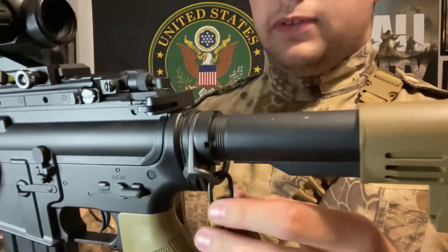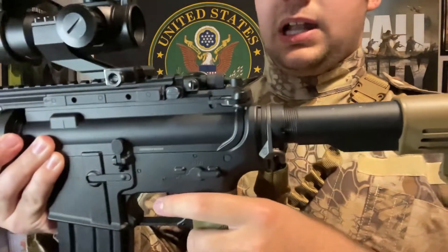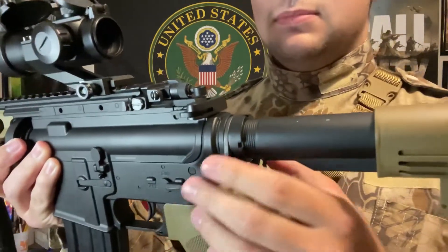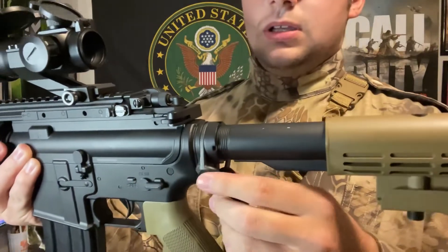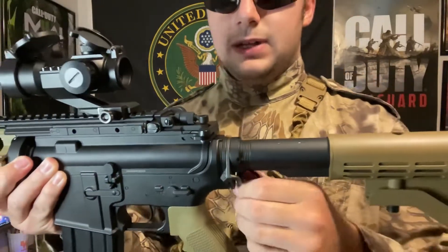I wish I could do a tutorial video on how to attach sling mounts like this for M4 guns in the future. I really like it — I'm glad I got this. It's real steel hardware. So that was the sling mount. I also have a mid-cap magazine, which doesn't have BBs in it, as you can see.